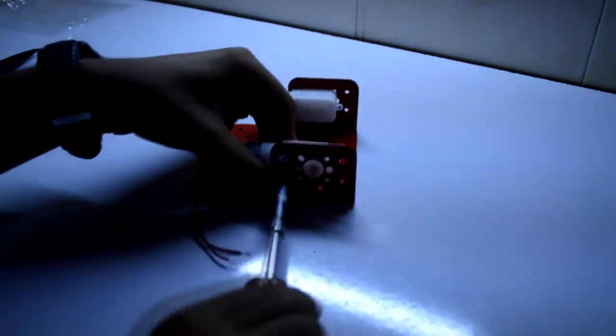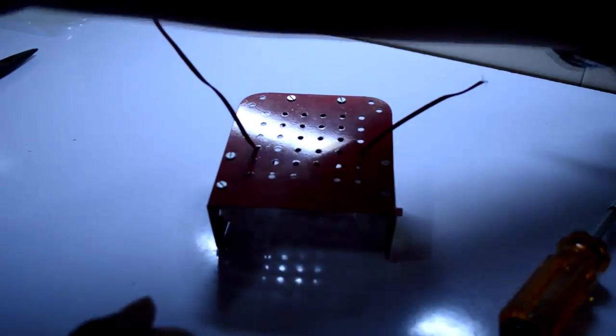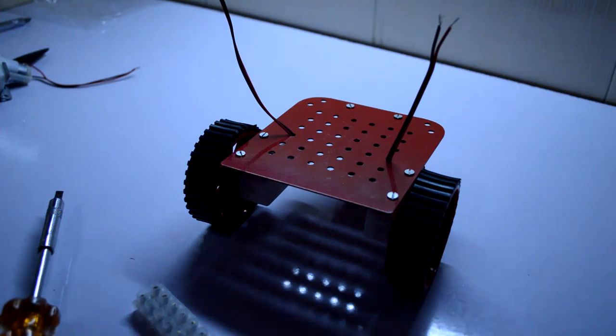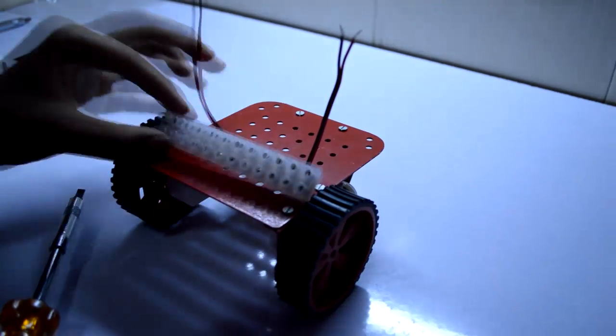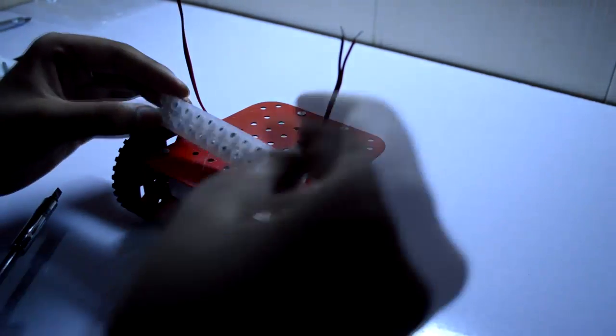Now let's go ahead and fix these motors in our chassis. After we have completed two of the motors, try to bring up these wires. Now let's go ahead and connect these tires. Now let's go ahead and put on this connector strip over here — this is a 12-slot connector strip but we will be needing only 8; if you want you may cut off the remaining two.